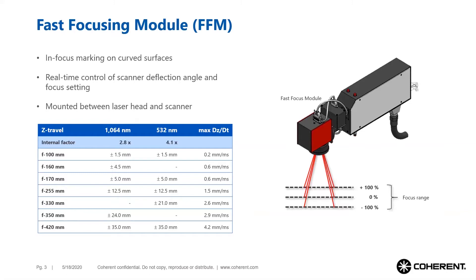The fast focus module can be used with a variety of F-theta objectives. The travel range of the optical Z-axis depends on the focal length of the F-theta objective. For example, with a focal length of 255 millimeters, the spot can be focused within a range of plus or minus 12.5 millimeters. The speed of this adjustment is very high — the optical Z-axis can travel 1.5 millimeters within one millisecond.